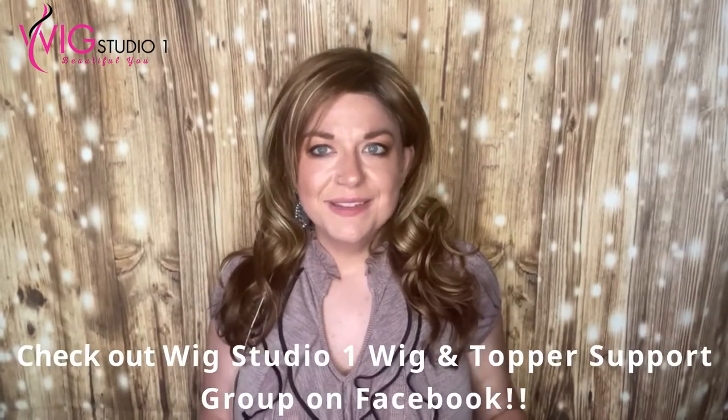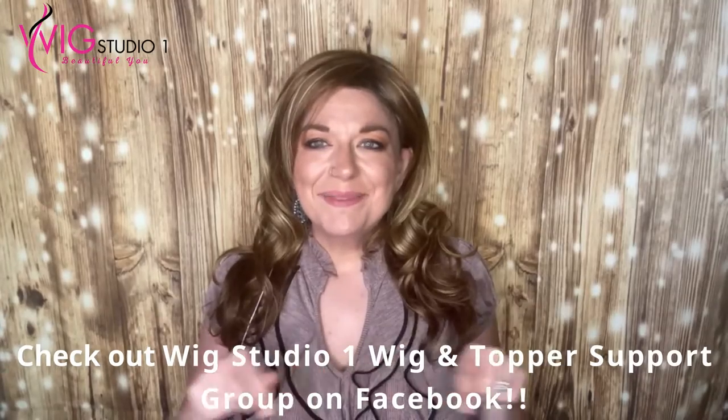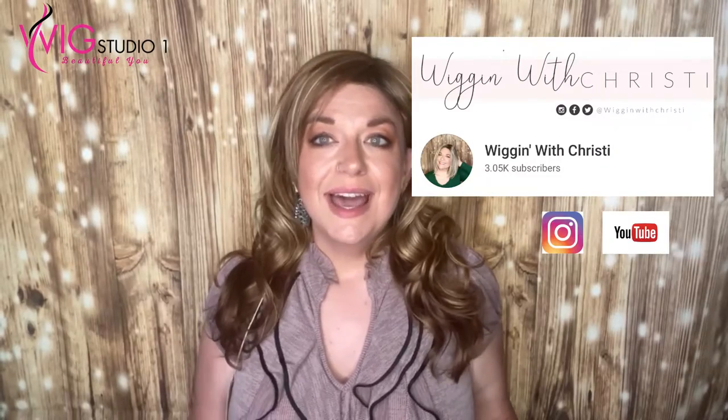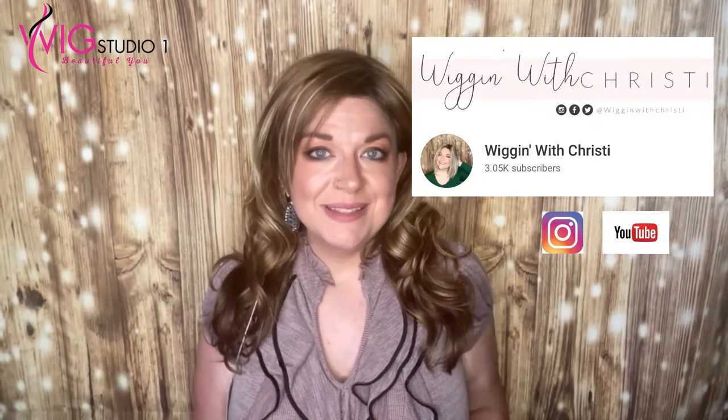I'd love to hear your thoughts on this. Some of you might have already had Alana, so let us know in the comments what you've thought. I think she's really beautiful, and a lot of ladies will love her for a date night out or a formal event of any occasion. Let us know in the comments down below what you think, and leave a thumbs up for Wig Studio One on this video. Down below are links to how you can get this wig and connect with us on social media, as well as our website where we have a help desk during business hours.